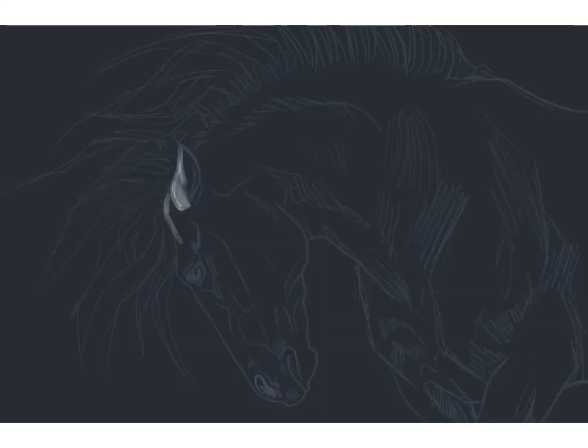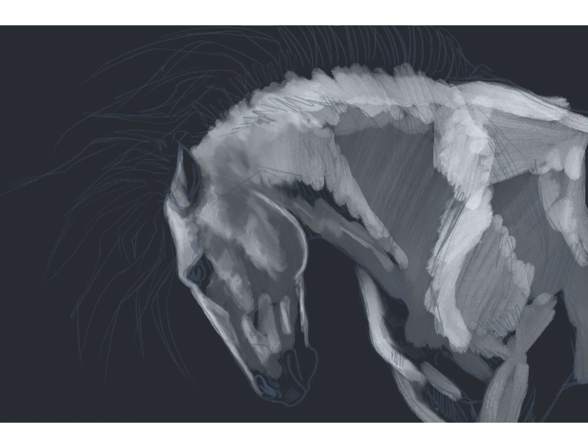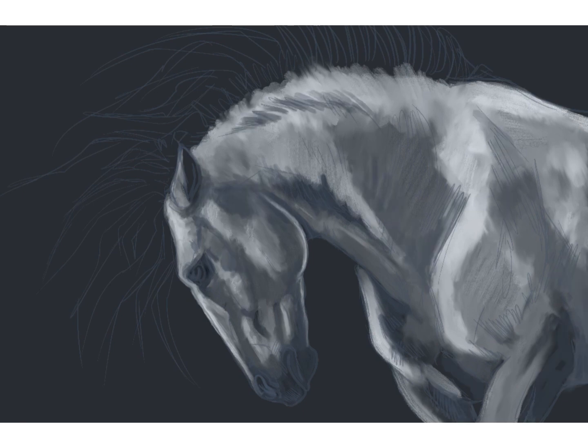Here we have a painting of an Andalusian stallion that I made using Procreate. Procreate is an amazing painting tool that's made for Apple products. I used my iPad while making this.